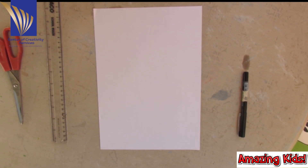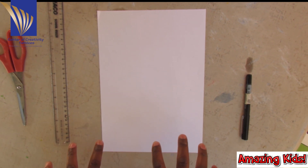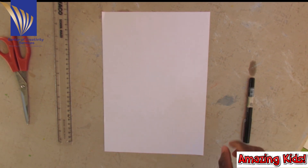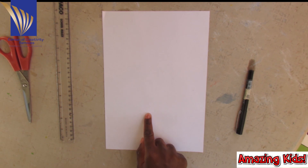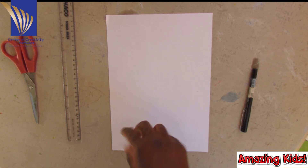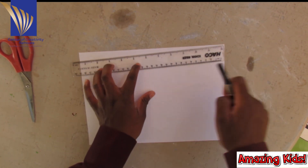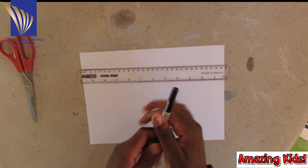Hello again, my senior craftspeople. We are going to make a craft dog. Requirements: black pen, paper, ruler, scissors. Let's start. I'm going to cut a square of 15 by 15 centimeters.